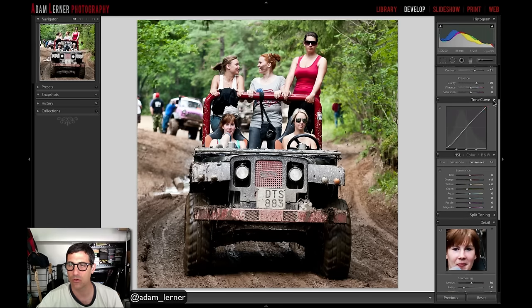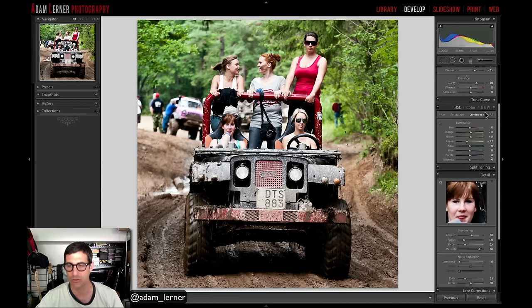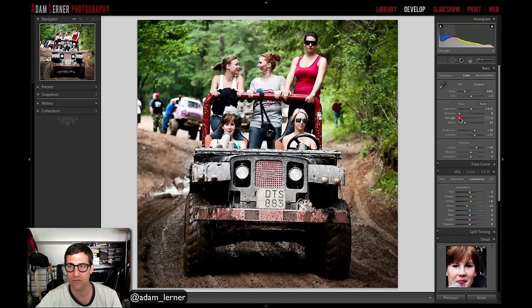Adam goes to the tone curve and switches from medium contrast to strong contrast, giving a little more highlight detail and less shadow detail for more punch. Finally, he adds a post-crop vignette, adjusting midpoint, roundness, and feathering for an organic blend, then adds a touch of fill light. Comparing before and after: the image goes from a bit flat to punchy and in your face.